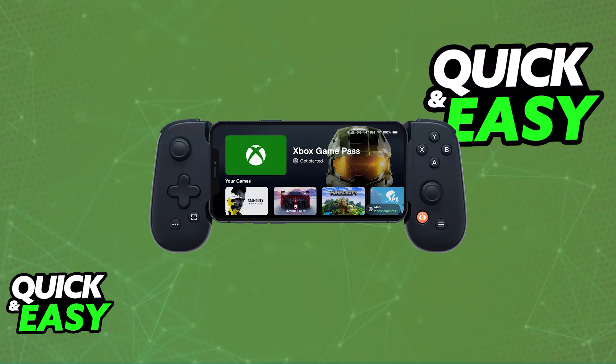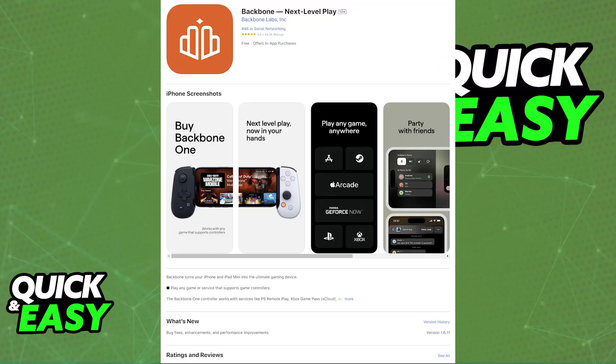Setting up your Backbone Controller with any iPhone model is extremely simple. In fact, the only requirement is that you download the latest version of the Backbone app, available for free on the App Store. So open the App Store and download the latest version of the Backbone mobile app, as you can see on screen.